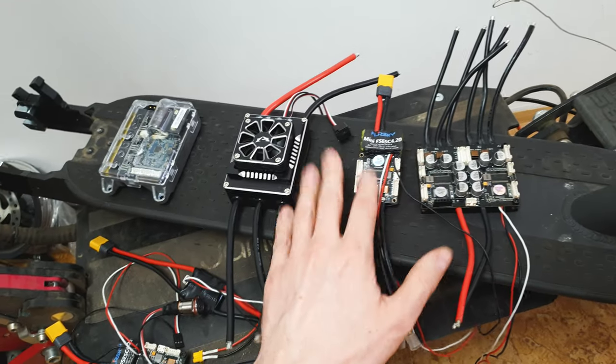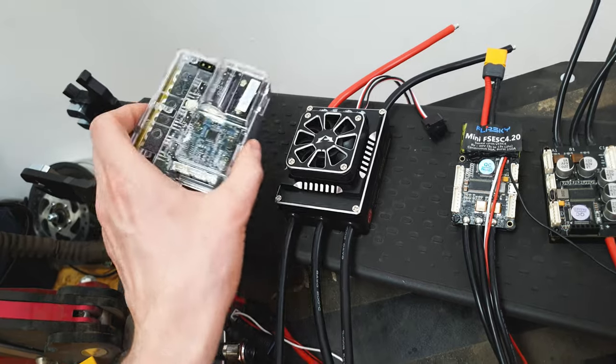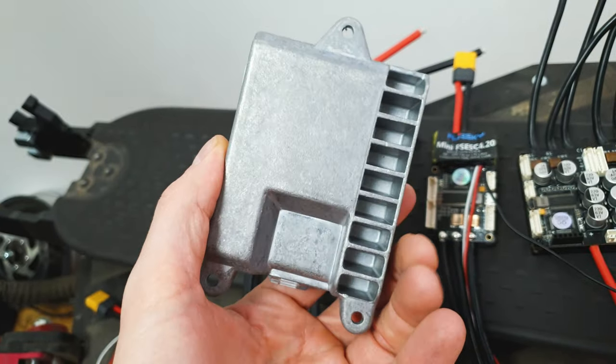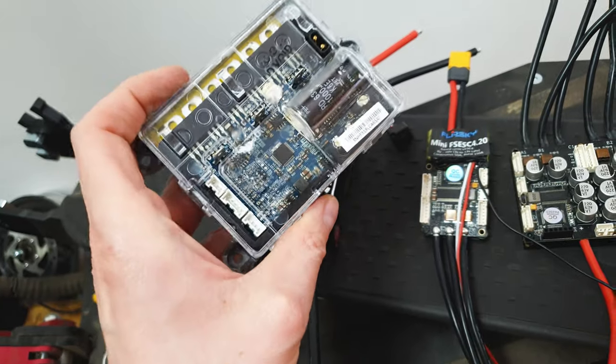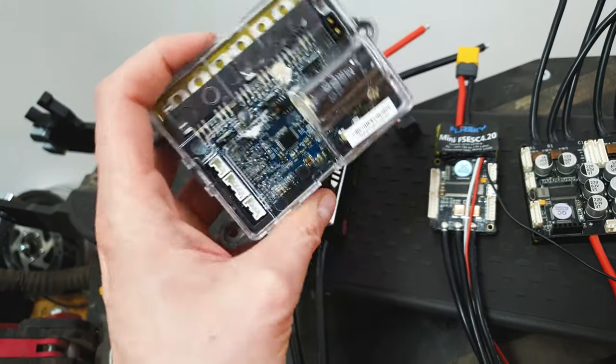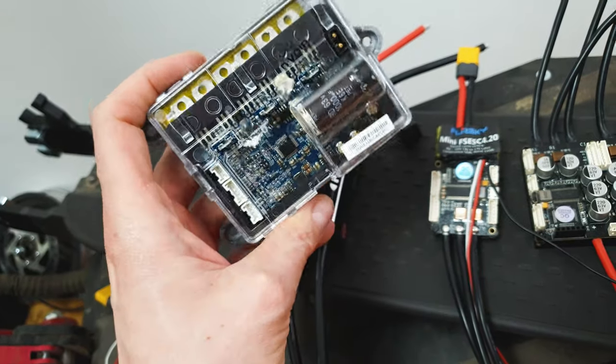Next thing is the ESC — the electronic speed controller — which controls the motor. This ESC is from the Xiaomi Pro. It's not very useful because it will only work within the Xiaomi ecosystem, but I have to say the quality for the price is great.